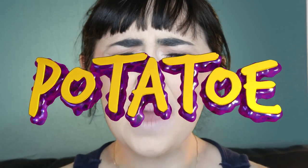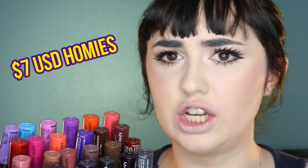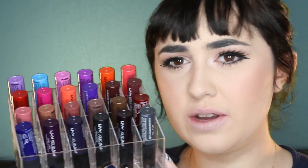Hi guys, it's Kato Potato here. Basically today I am going to be lip swatching all of these liquid suede lipsticks by NYX. These are all super duper affordable — definitely like drugstore cheap sort of thing. The reason why I've got so many of these is because I bought a whole pack around Christmas time. They came with 24. So here's all the beautiful colours and I'm going to be trying on every colour.